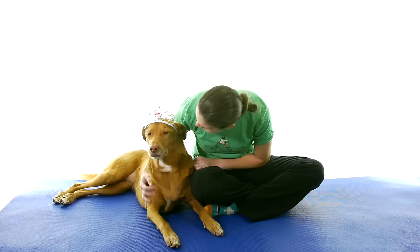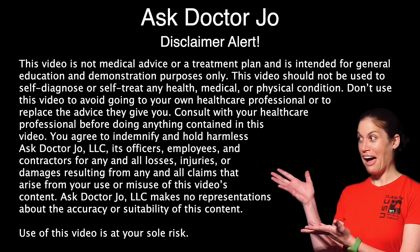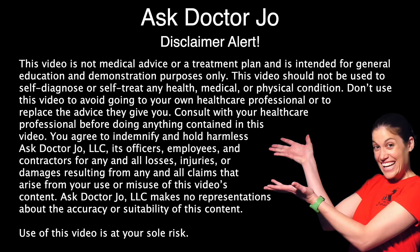Hey everybody, it's Dr. Jo and Princess Remy, and today I'm going to show you a five-minute stretching routine for knee pain. So let's get started. For this five-minute stretching routine it's going to be in real time, so if you want to follow along with me you can.